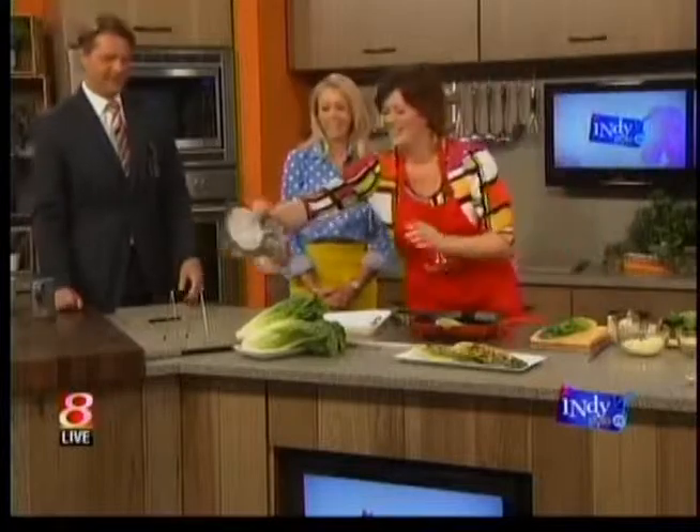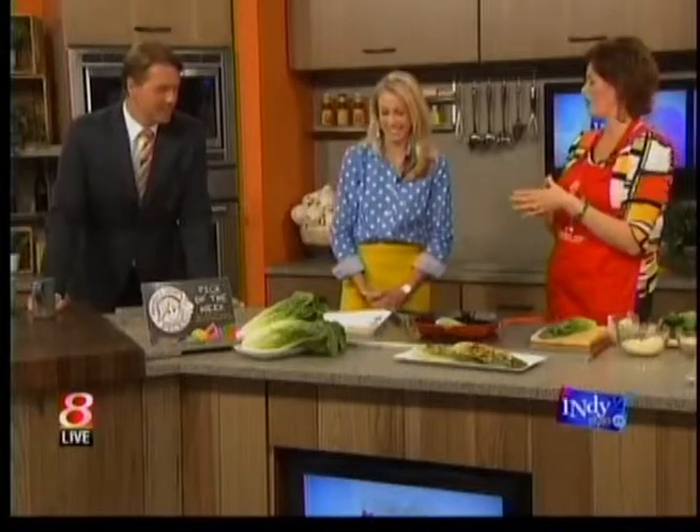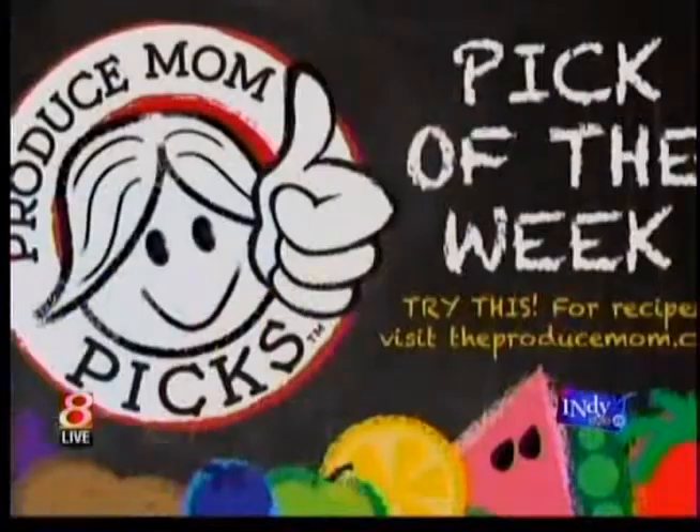The first recipe I want to demo is actually the pick of the week recipe. So this sign right here — I'm so proud of it. This program — you look great as a cartoon — just once a week, for those who follow the blog, we showcase one fruit or vegetable every week, called the Produce Mom Pick of the Week. The pick of the week is romaine.